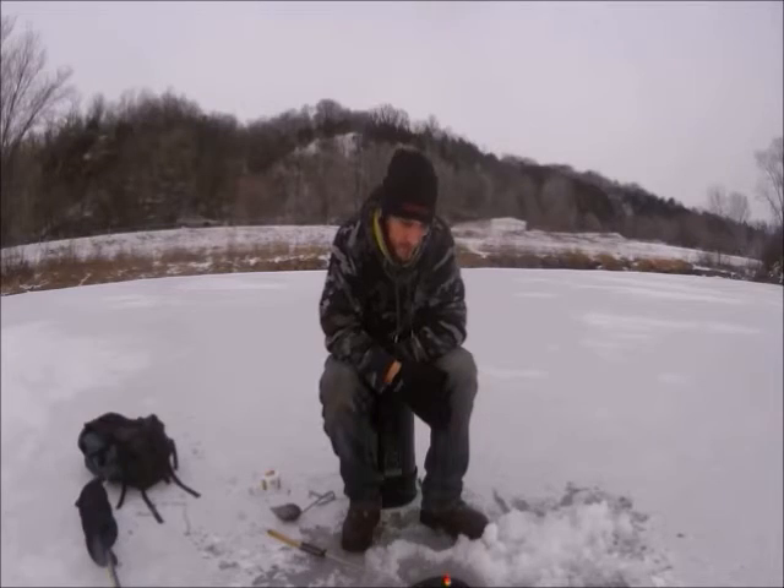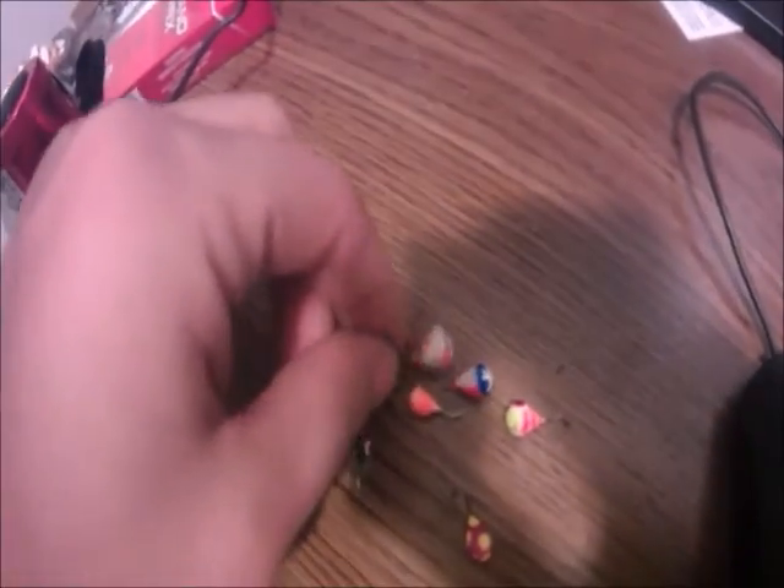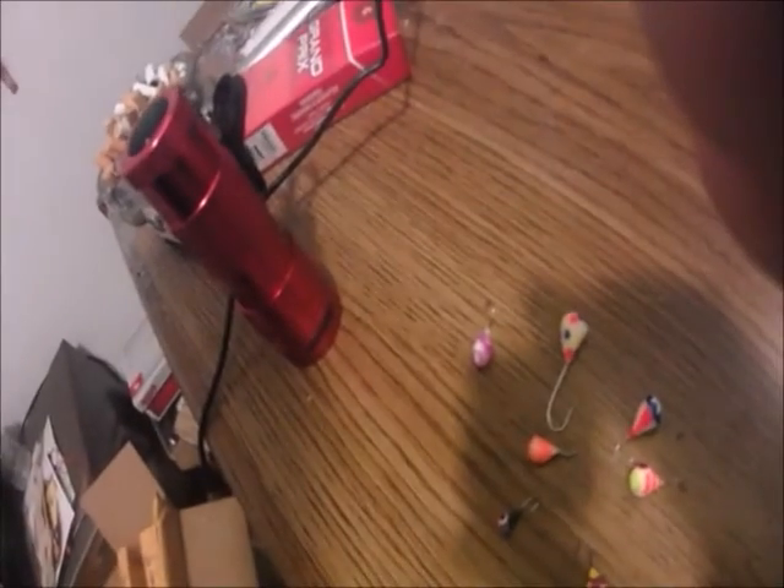Here are some of the jig heads that I got — all different sizes, you know that one's pretty big. Really cool different paint jobs: the polka dots, different colors, kind of looks like a clown. That's what I was talking about — the jig head molded around the line tie. This one's really cool: red, white, and blue with a star. And this is the color and size I'm using in the video where I caught the fish — kind of a bluegill pattern.